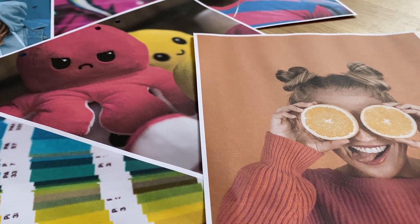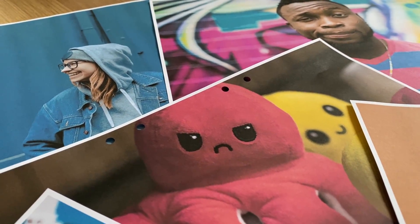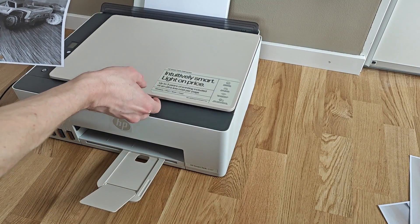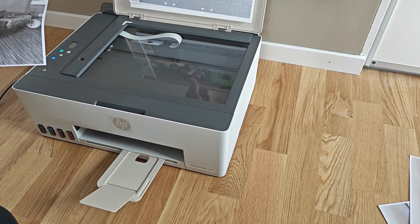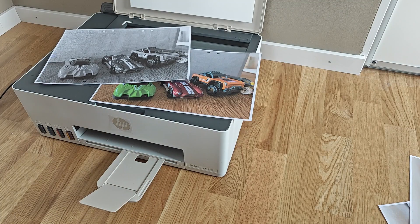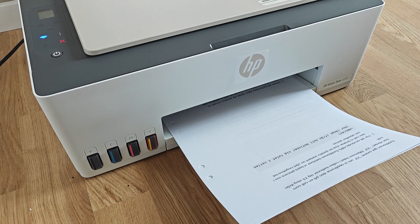It prints fairly fast with about 12 pages for black and white and 5 pages per minute for color depending on the quality setting. The scanner and copy function also performs pretty well for normal home usage. Sure, if you look really close there are some hints of lines especially when scanning photos, but it's nothing extreme and overall the 5107 as a home copy or scanning machine is not a horrible experience at all.